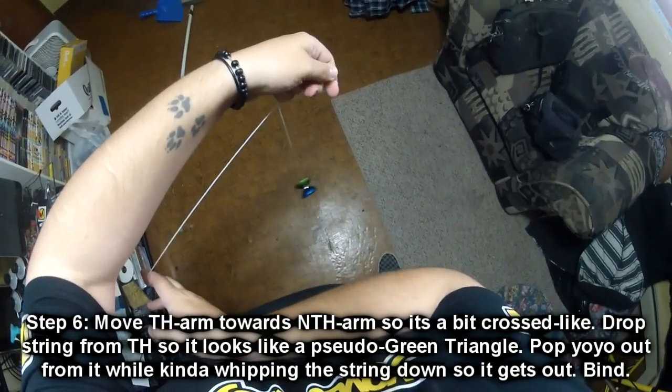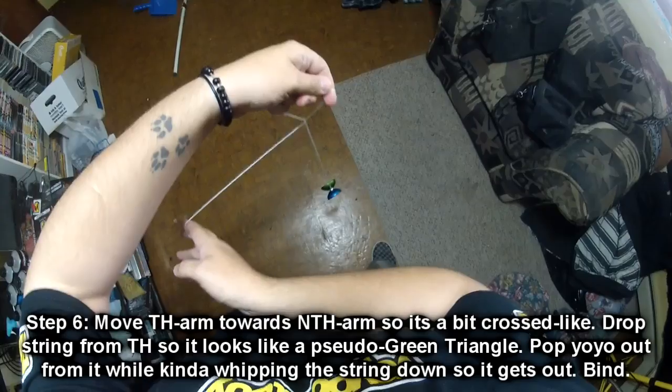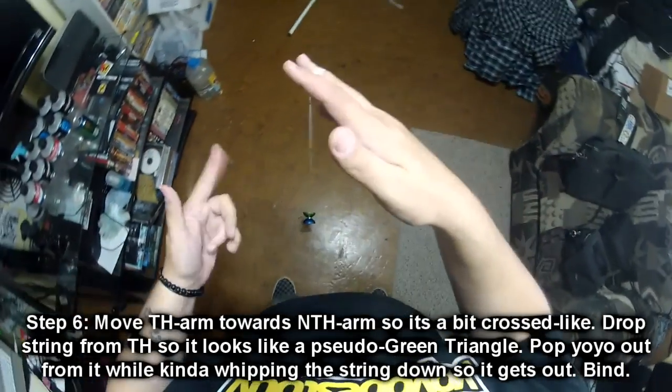You're going to do a whip on the bottom. This causes the yoyo to dismount and then pop out of that GT, and then you're able to just bind.